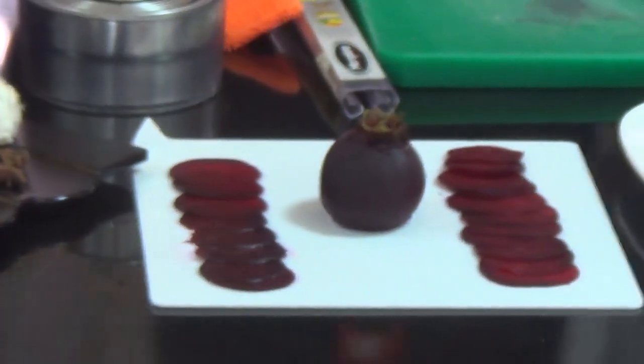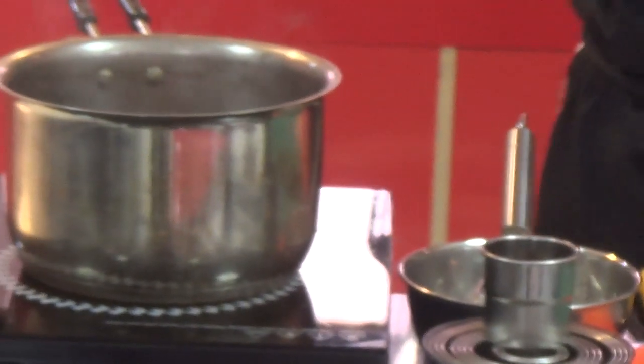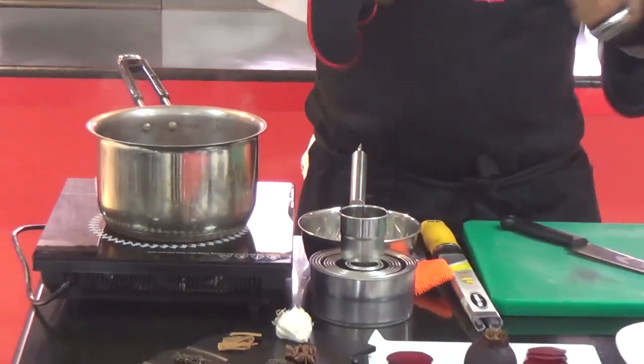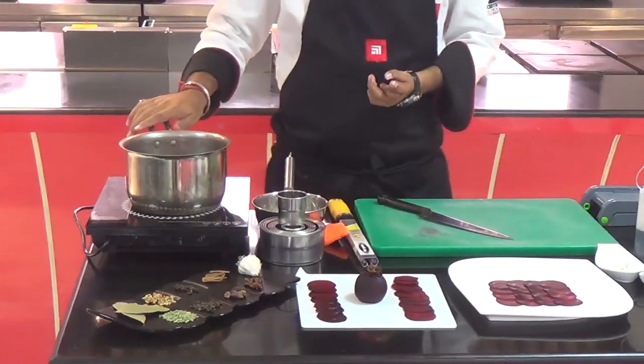This beetroot we have just boiled. Chef Vikas Khanna cooked it very nicely using slow cooking — his new book is about slow cooking. If we slow cook the beetroot it will be better. In Ayurveda, if you eat something raw it will not be as beneficial in the body. So the same principle applies here.